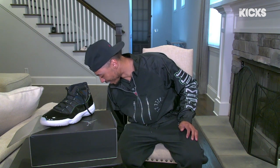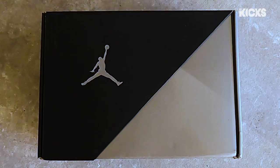This right here is different. Like, very, very much different. Hey, this is Mookie Betts, and you're watching Unboxed with BR Kicks.